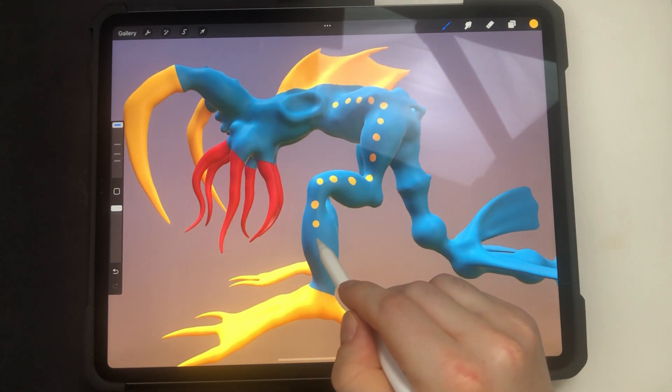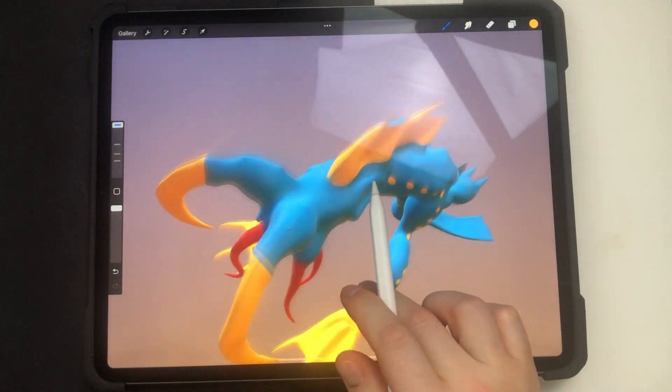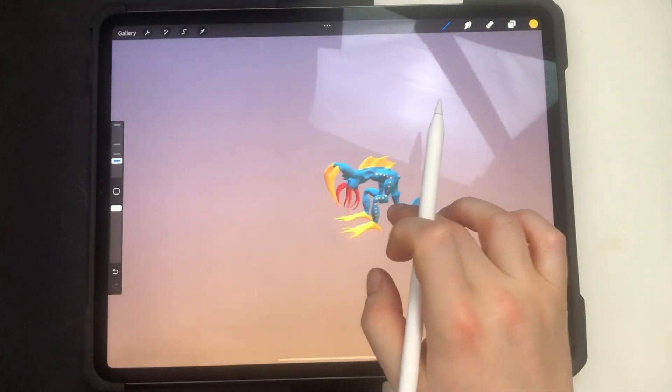I covered parts of the model with colors and now I'm applying additional brush strokes to make the design more interesting. As you can see there are some issues with the UV because I made it messy, but it's not Procreate's fault.